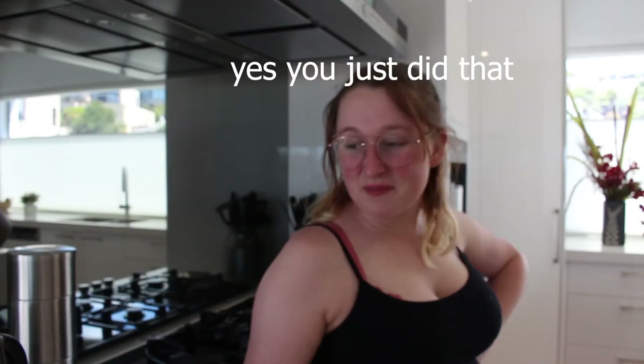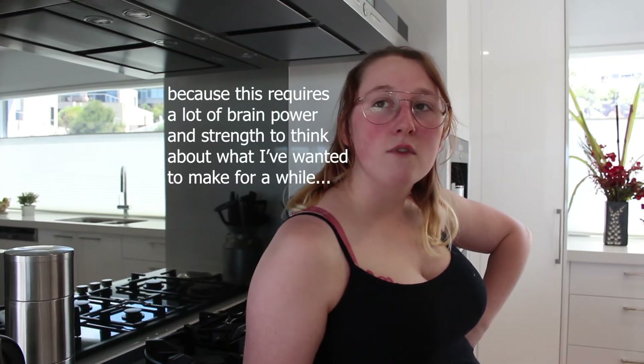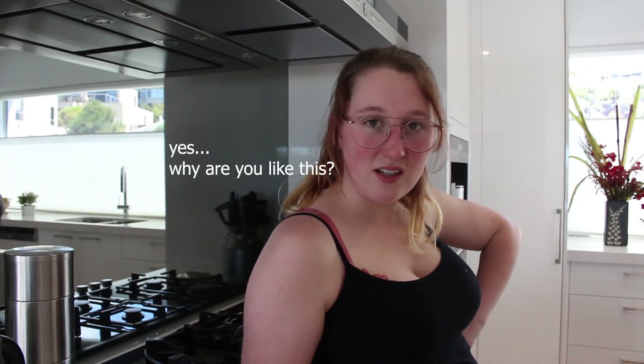I wanted to do this for a while and I just haven't. I have never actually made rice crispy treats before — is that sad? Today we're gonna do that. I suck at cooking, not even gonna lie, I can make like three things.